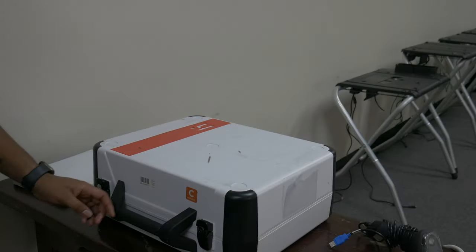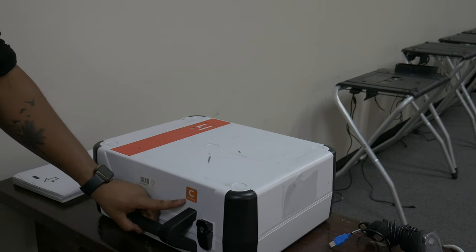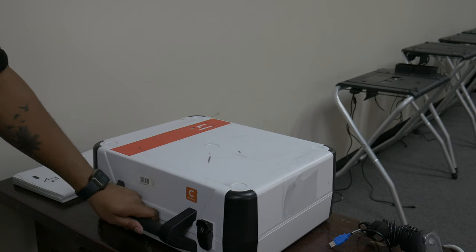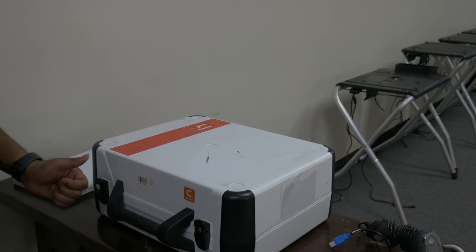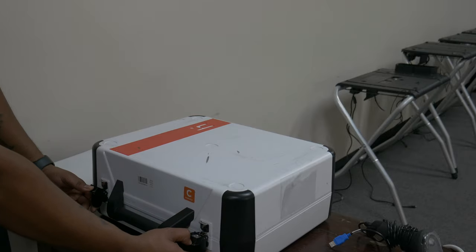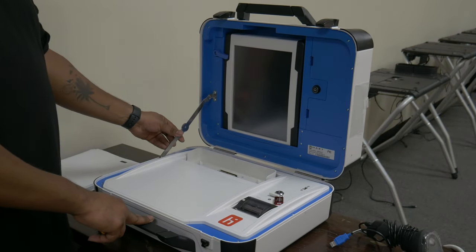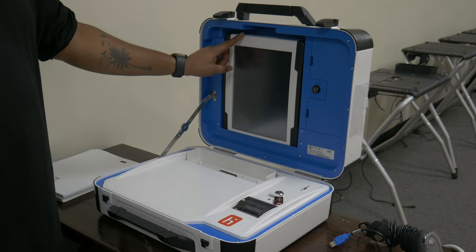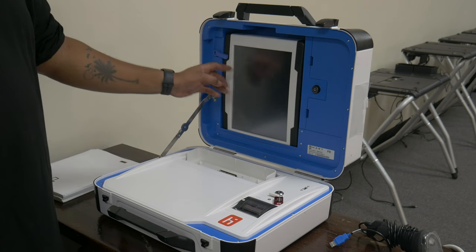This device is known as a controller. Controllers can be identified by the orange C located next to the handle. The controller is responsible for generating access codes and controlling a line of duos. Firstly, position the controller on the check-in table. Next, open the controller by releasing the two latches. On the underside of the lid is the tablet, secured in place by a rotating blue lever on the top left as well as a lock to the right.